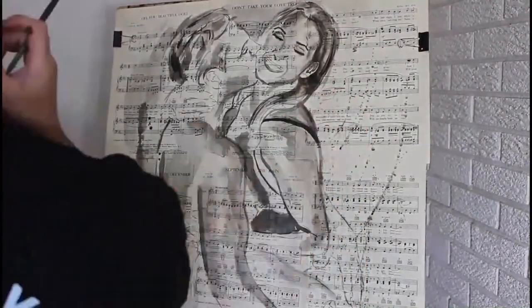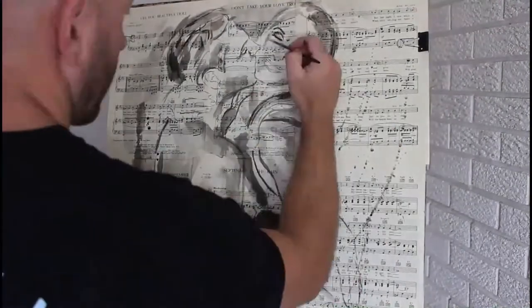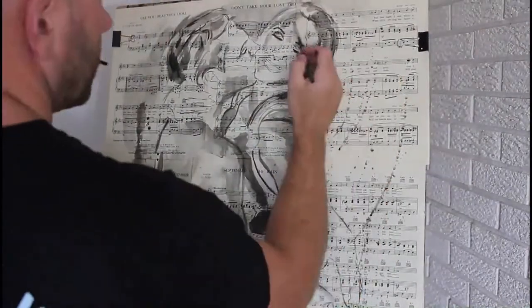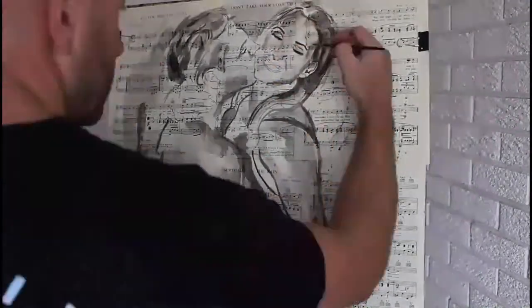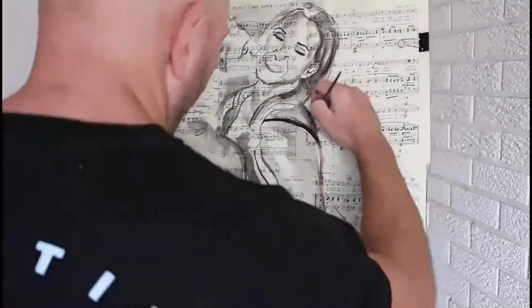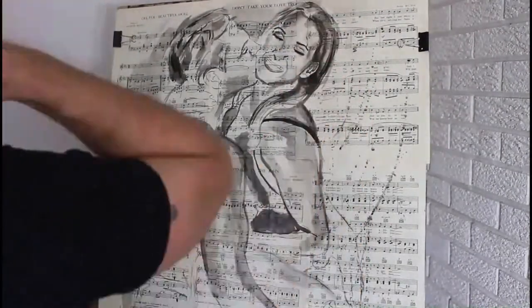I've put up some videos of this process before and the reason I like to do these is sometimes they're just a little good in-between, fun little artwork that gets a great response in between my more heavily involved oil paintings or more heavily drawn portrait art, that kind of thing. So they're just fun little works to pop out. They don't take super long.